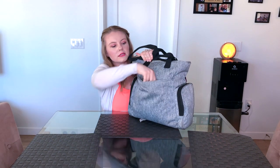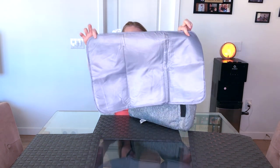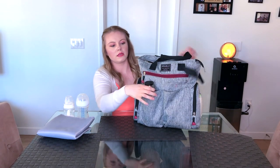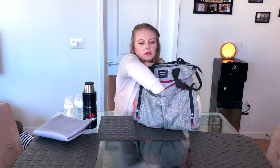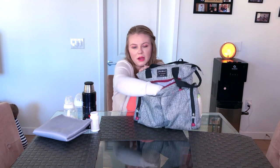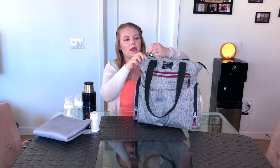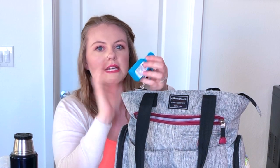There's a back pocket where I keep the little changing pad that came with the diaper bag — I keep it on the outside so I can just conveniently pull it out. In the front pocket I keep the thermos full of hot water for easy access. There are a couple more pockets where I keep things like Tylenol. I keep hand sanitizer on the zipper itself, so I can sanitize my hands before I get into the bag.